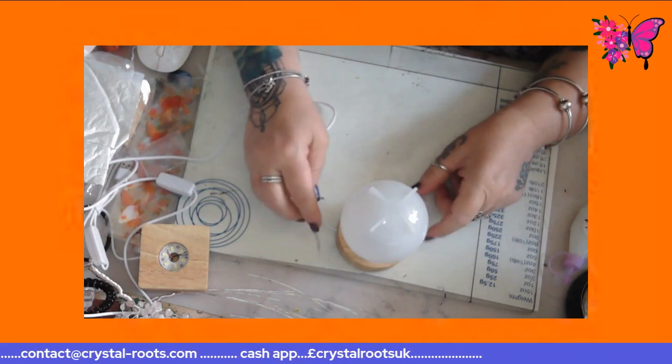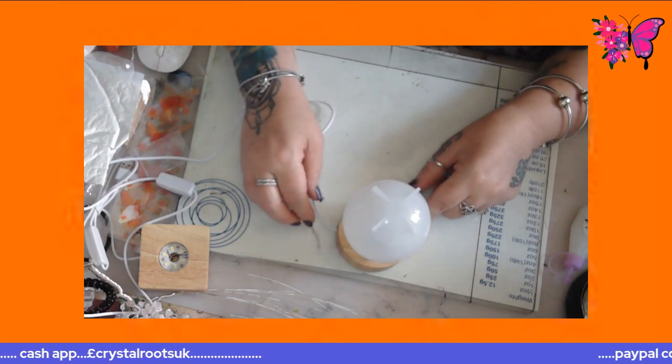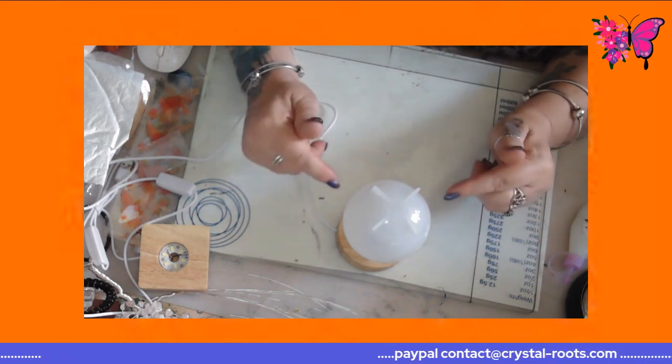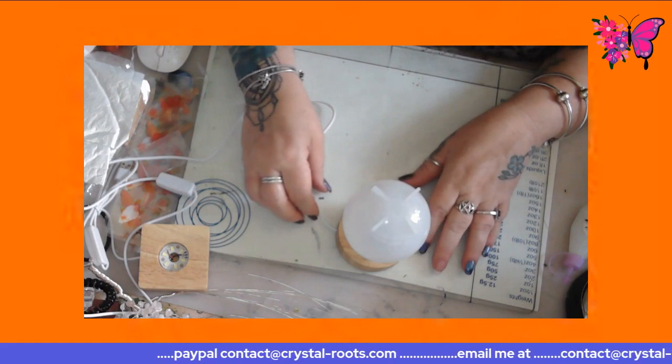But I'm definitely going to be doing one of these today. I'll do another one and show you as I do it, but I'm just going to have a play today with this and see how it goes.